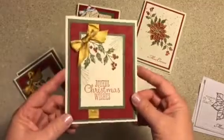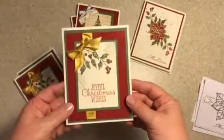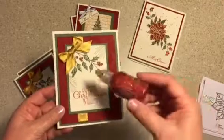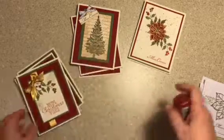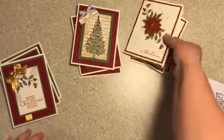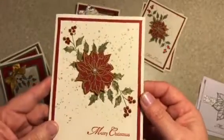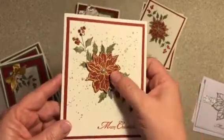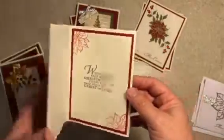And then this one. I am going to put stickles on all the little berries to kind of make it shiny, like this one right here. And I embossed this one too. Cool, huh? I like it.